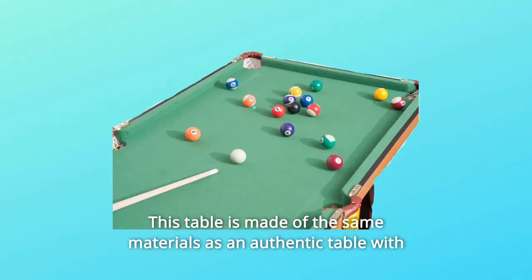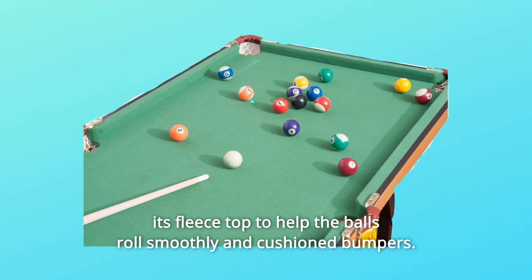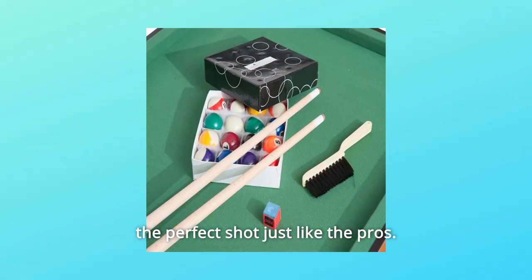This table is made of the same materials as an authentic table, with its fleece top to help the balls roll smoothly and cushioned bumpers. The cushions attached to the edges help the balls ricochet, so you can find the perfect shot just like the pros.